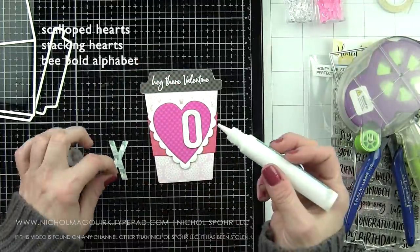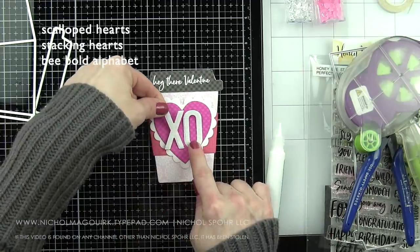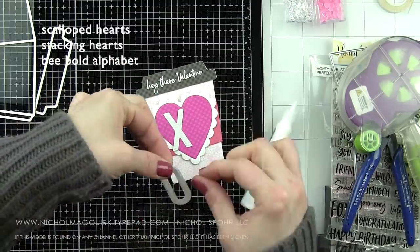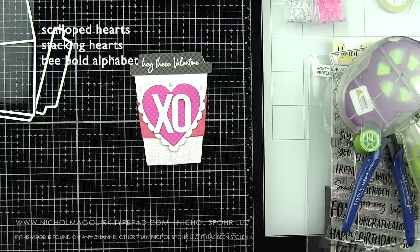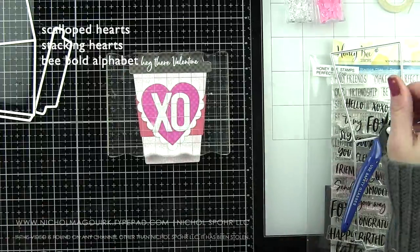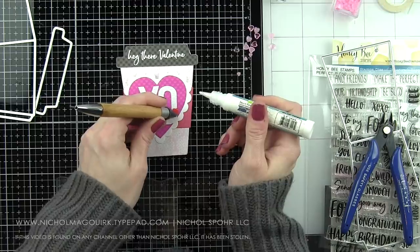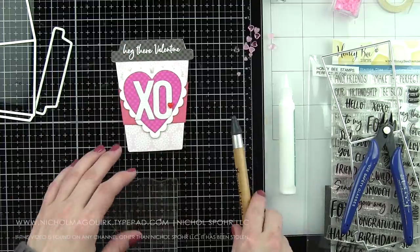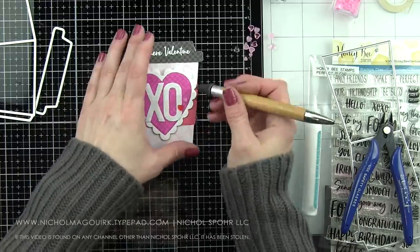We are maybe getting to that point where you just need some quick and easy valentines — these are definitely quick and easy. A little die cutting, some stamping of sentiments, put it all together and you're done. Patterned paper makes them interesting and fun, but you don't have to do any ink blending or stamping of backgrounds or anything like that. Very, very easy. Just like my other card, I am going to adorn this with a couple of the Honey Bee little acrylic heart shapes. I'm going a little more minimal on this one since it's smaller, so I'm just using a red and a pink one.